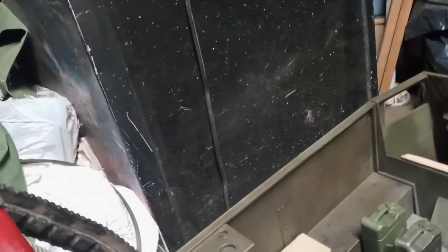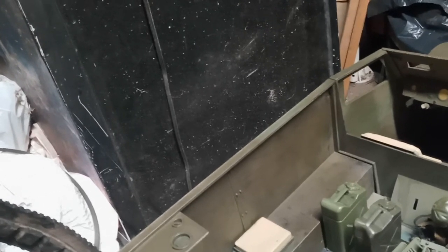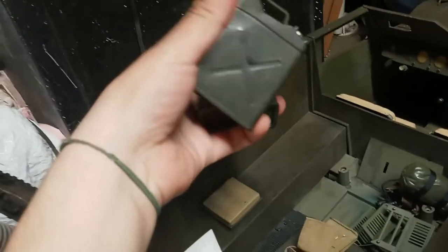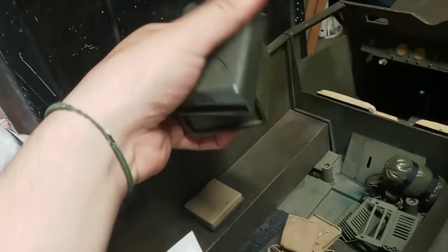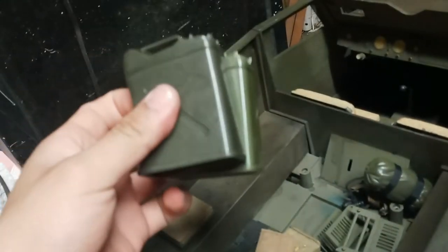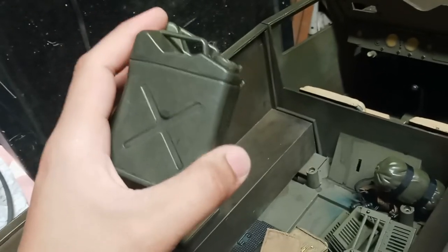Next, I also picked up these jerry cans. I got them separately from two separate vendors at the swap meet. The swap meet is the Kobe Swap Meet in San Diego — if you guys know where that is, I advise checking that place out. You can find really cool stuff there.